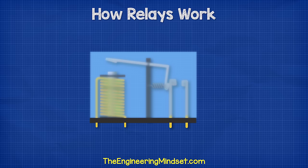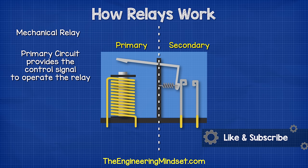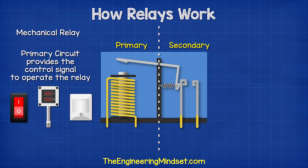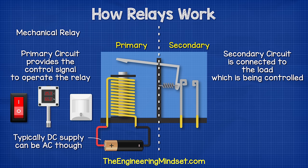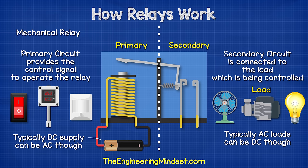There are two main circuits in the relay: the primary side and the secondary side. The primary circuit provides the control signal to operate the relay. This could be controlled by a manual switch, a thermostat, or some other type of sensor. The primary circuit is generally connected to a low-voltage DC supply. The secondary circuit is the circuit which contains the load, which needs to be switched and controlled. When we talk about a load, we mean any device that will consume electricity, such as a fan, a pump, a compressor, or even a light bulb.